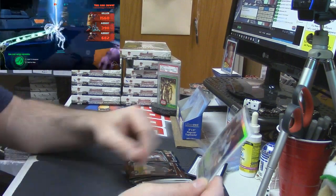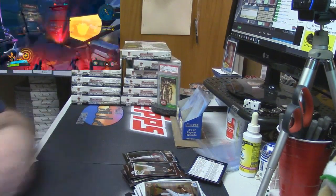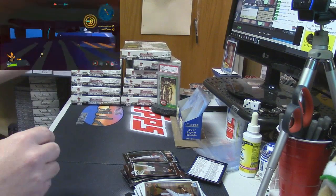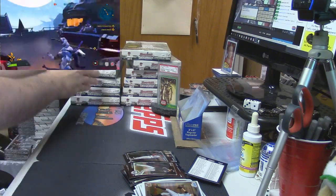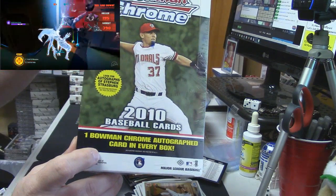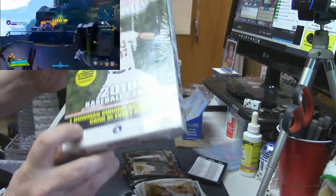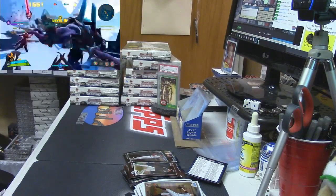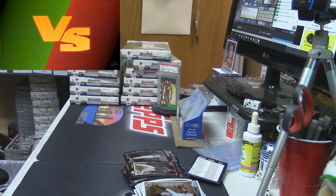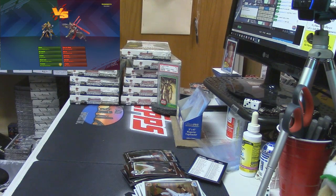There's only one auto in a box. I don't want to stick apart — there is one Bowman Chrome autograph card in every box. I think if you hit a USA Baseball auto there are like doubles. So there's only one. That's what I would say.